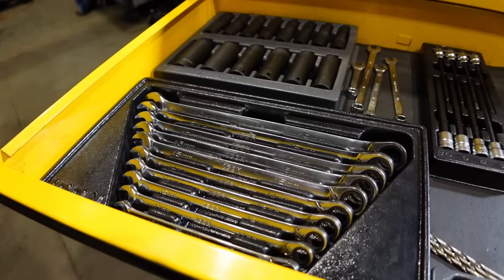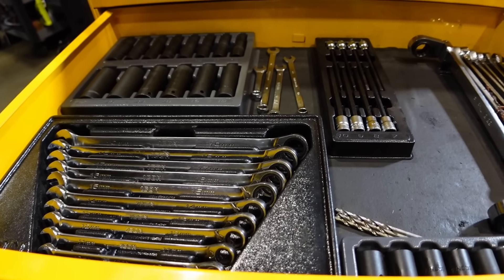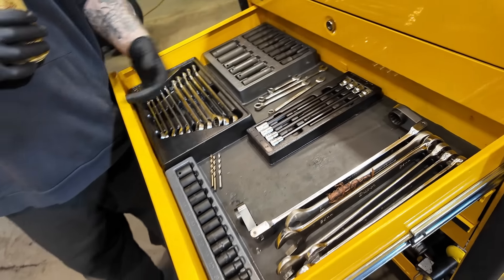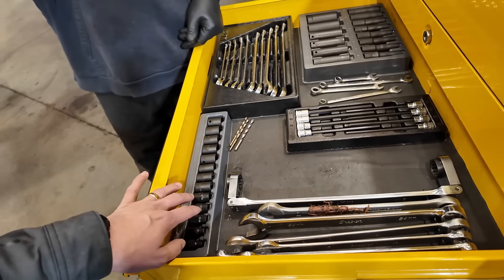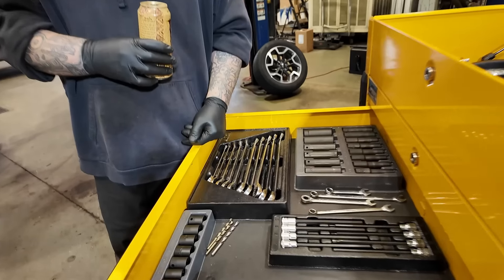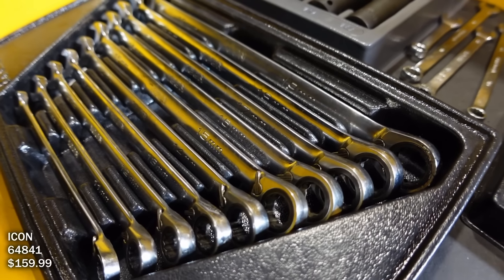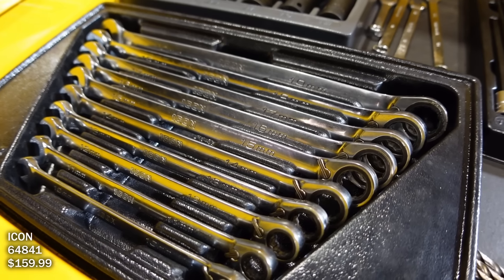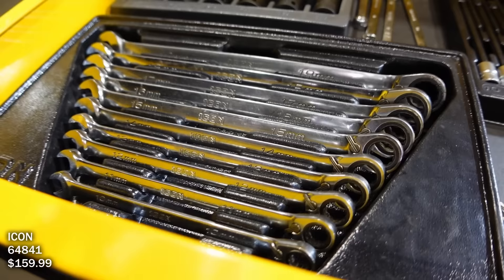Wrenches, sockets — there's go-to tools for quick suspension work. I got little impacts, little stuff. I see Icon, actually. It looks so similar to Snap-on. Yeah, and it gets down too. These are nice — they're reversible. About a year and a half of heavy usage. They work pretty good? Yeah, never had an issue, never had to use the warranty — not one of them.